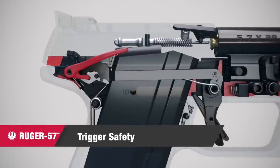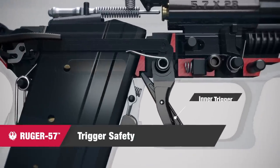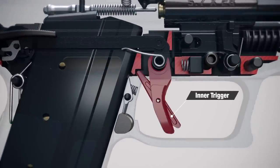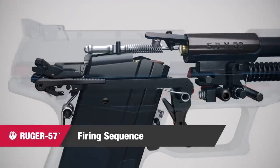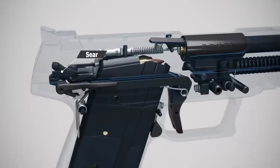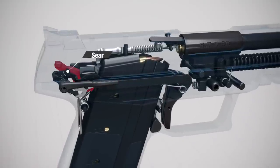With the manual safety disengaged, depressing the inner trigger is required to permit full trigger movement. As the trigger is pulled, the trigger bar rotates the sear, which is in contact with the internal hammer.